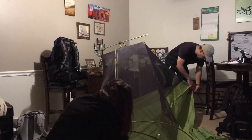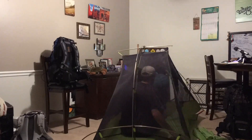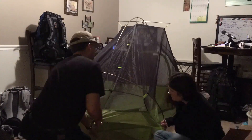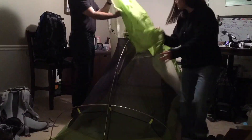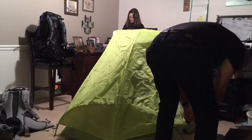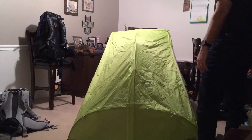The specs for this tent are size 96 by 50 by 42. Total pack weight is four and a half pounds. Trail pack weight is 3.7 pounds and capacity is a two person tent with one single door. It also has a rain fly which is 20D nylon ripstop 1500 millimeter silicone. The inner tent is a micro mesh. The packed dimensions are 7 by 7 by 15.